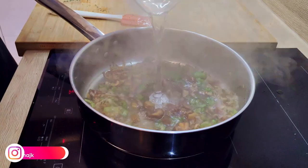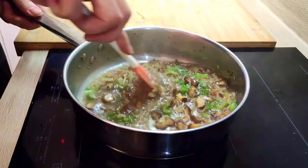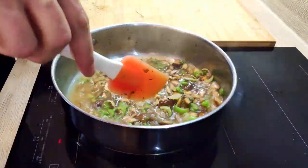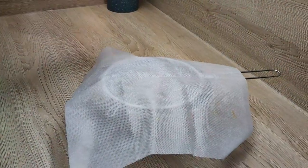Cover it with water and cook everything until the vegetables are soft. In the meantime I'll prepare my garnish.